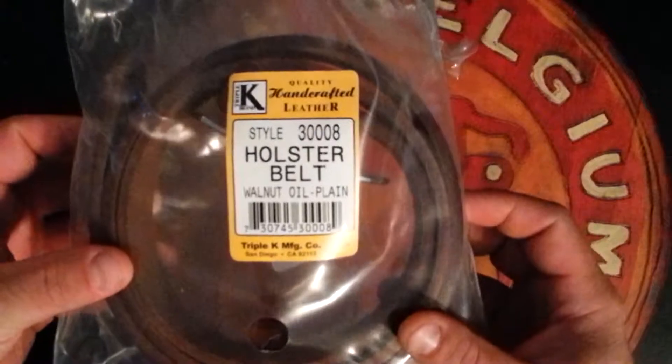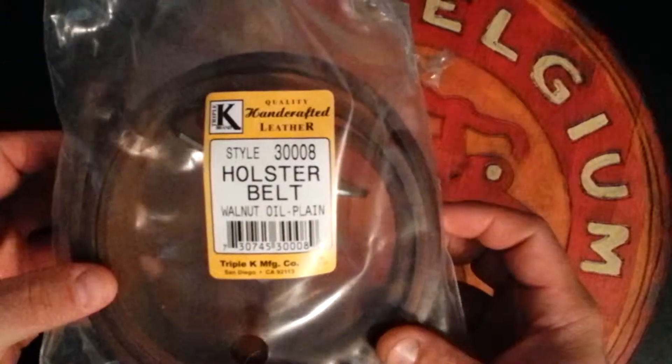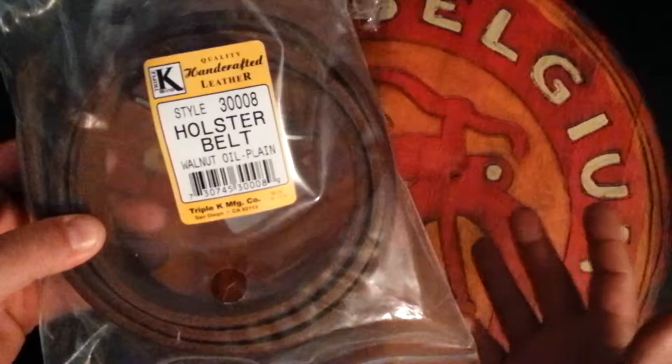Style number three, triple zero eight, is the Triple K holster belt. It's a walnut-colored one — they have it in black also. Comes in this little baggy inside this giant box.